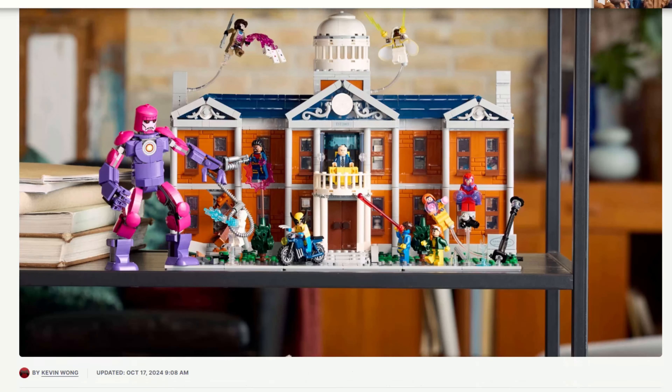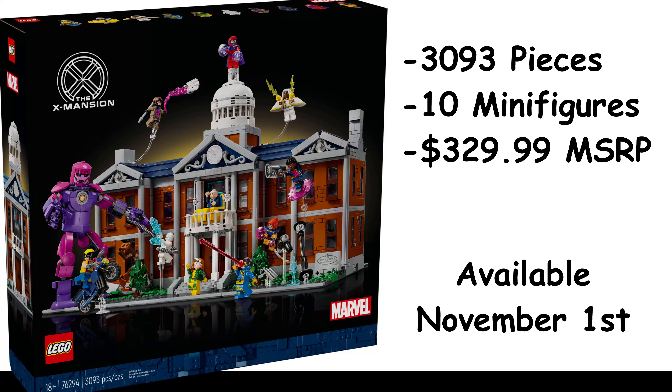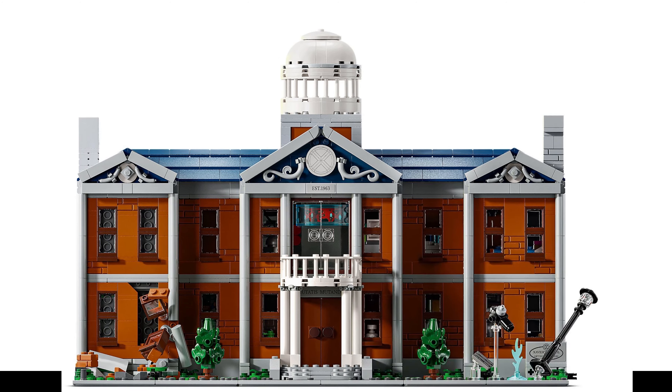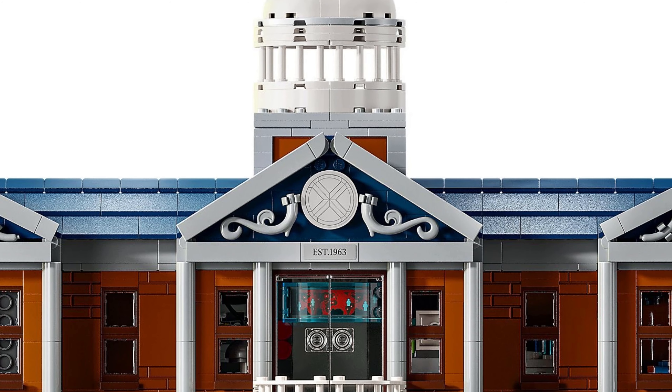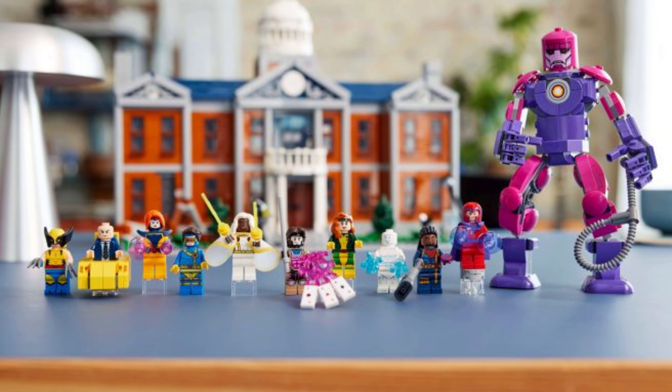Lego just officially revealed the long-awaited X-Men Mansion set, and boy am I excited! With 3,093 pieces and 10 minifigures, it will sell for $330 in the U.S. starting on November 1st. The mansion itself is based off the version from the X-Men animated series, and has some beautiful and intricate details. Let's start by taking a look at the minifigures before we get into the details of the mansion.